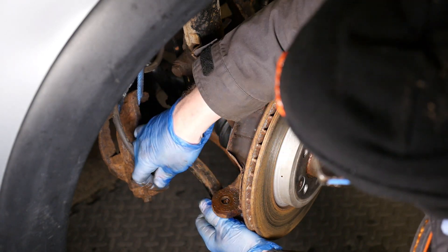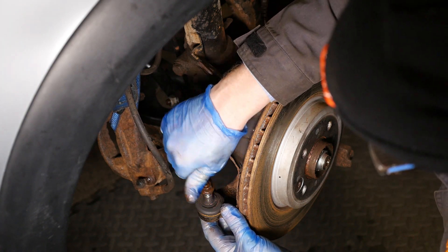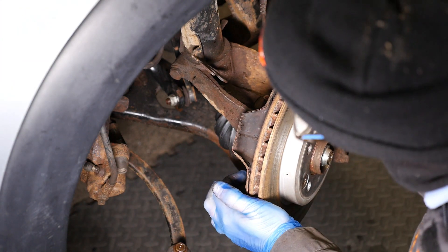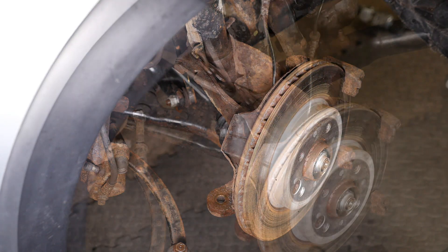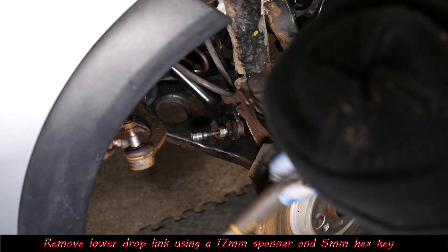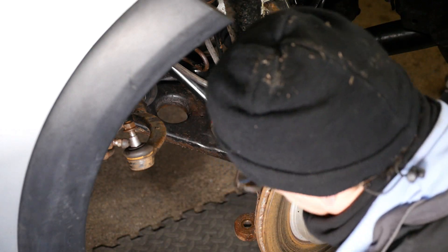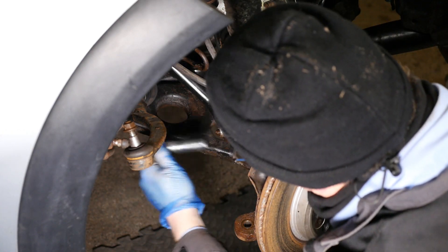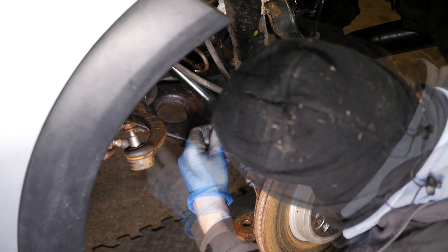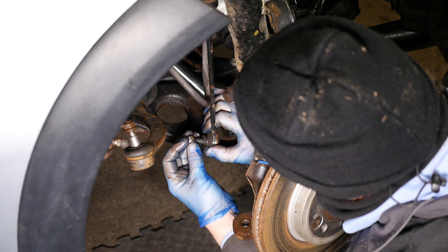So that's the track rod end — I'm doing this just to give me a bit more space, and when I start pushing things down I don't really want to be messing around with steering components and possibly damaging them. Now for the other track rod end — this is a 17mm spanner and a 5mm hex key. They do rust up in there so sometimes you need to clear it out a bit. Again this one seems to be coming out okay — it came out nice and easy, didn't need to use the hex key.